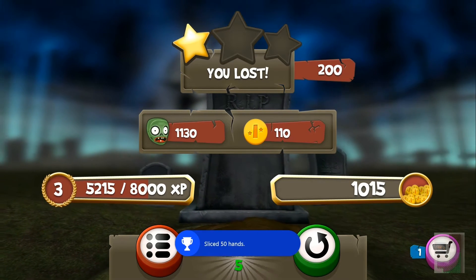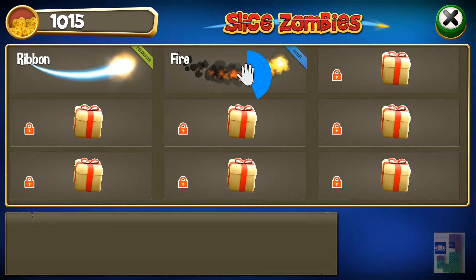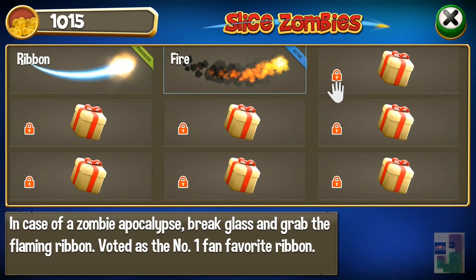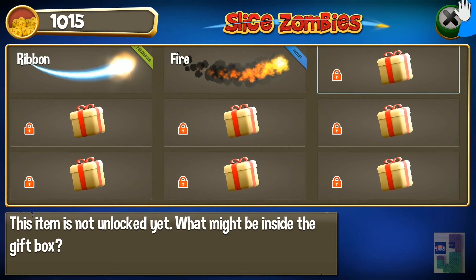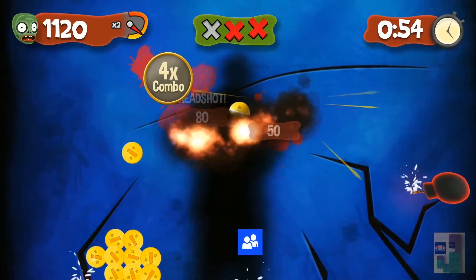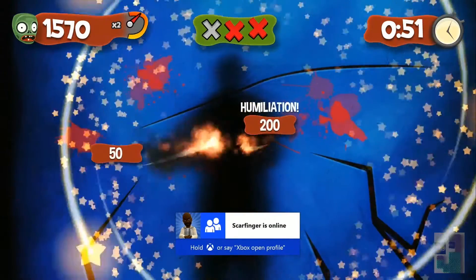One good thing is you can get a lot of achievements from this game — those are relatively easy to acquire. You pretty much grab the coins and points, and you can buy new types of ribbons and types of slashes and stuff. Like I said, it is a complete ripoff of Fruit Ninja Kinect.